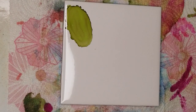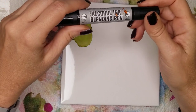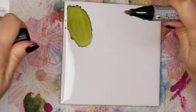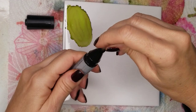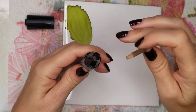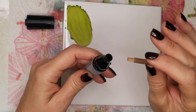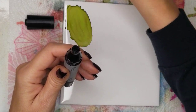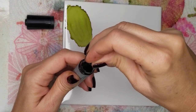Another favorite product of mine — these are must-haves — is the Ranger alcohol ink blending pen. It comes with two different tips: this one is the smaller one and this is the larger one. The way this works is you remove the little tip and you put a couple of drops of alcohol in there. Do not overfill it because it'll come pouring out of your tip and ruin your painting. So literally just put in a couple of drops, shake it up, and if you need more, you can always add more.